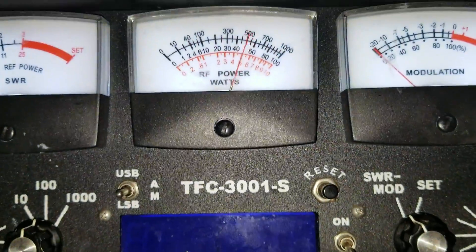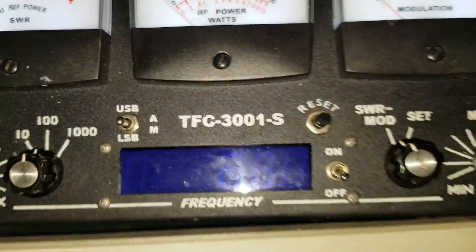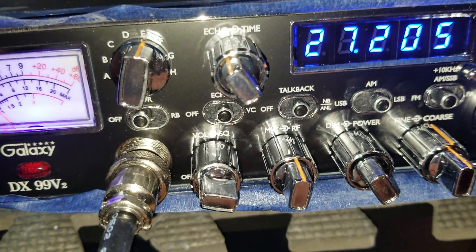A 70-watt radio — audio, audio — doing its thing. Alright, 70-watt radio, Galaxy 99 V2. Have a good day.